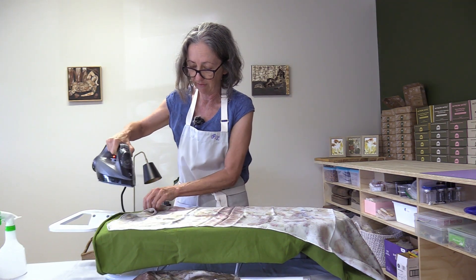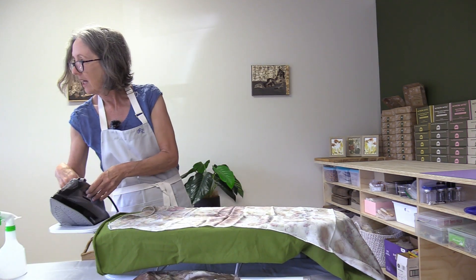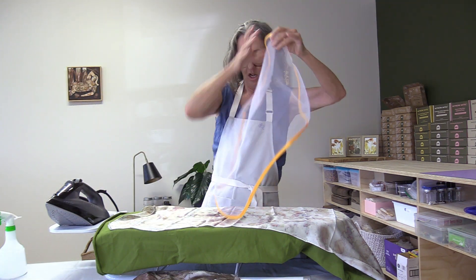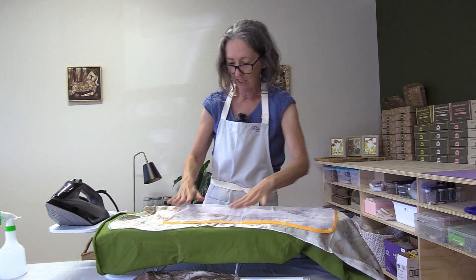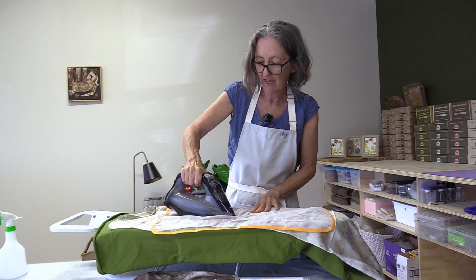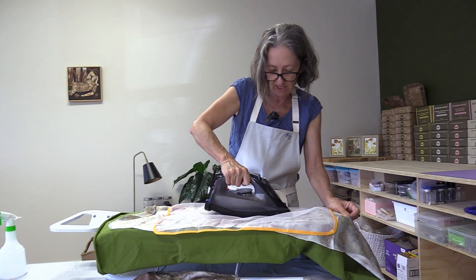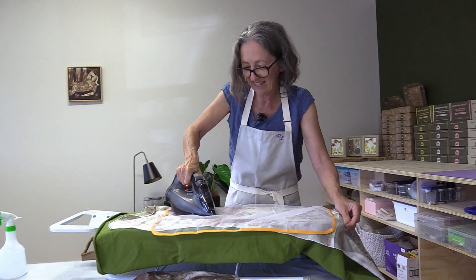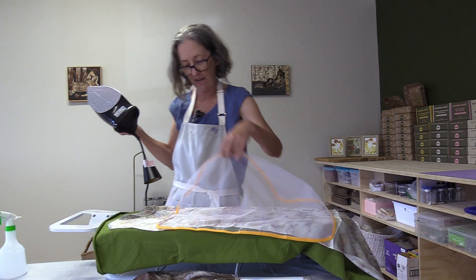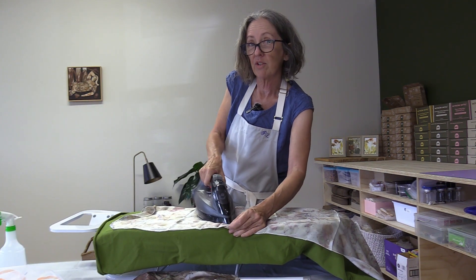So I'm just going to be carefully pressing and releasing, pressing and releasing. Here's a trick — you can get these ironing covers online for only a couple of dollars, and it helps when you're ironing silk because you can run your iron across the fabric. Just be sure the fabric underneath is nice and flat before you use one. You don't have to use it, but it can make things a bit easier. So that's how to iron your silk — carefully and cleanly.